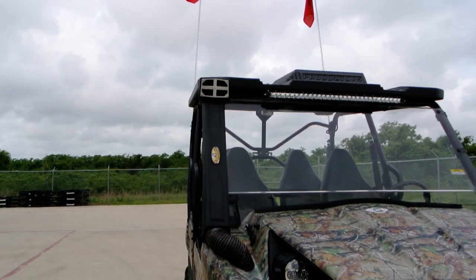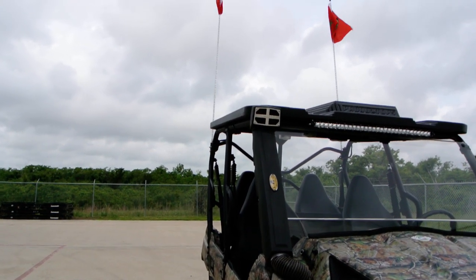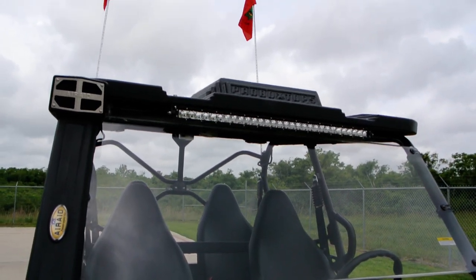Some Jeeps do that too, so it really looks cool. But you get cleaner, drier air up high, so less dust. This one also has a 30-inch Rigid Industries LED light bar.